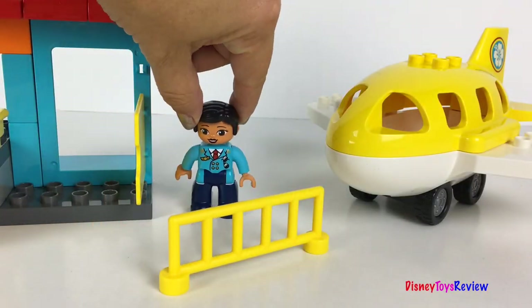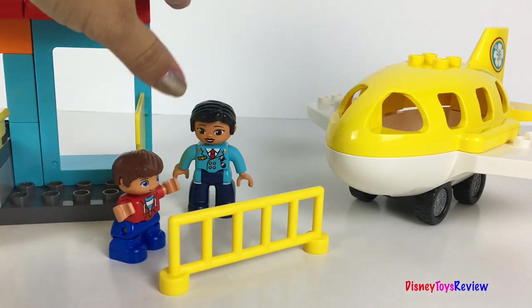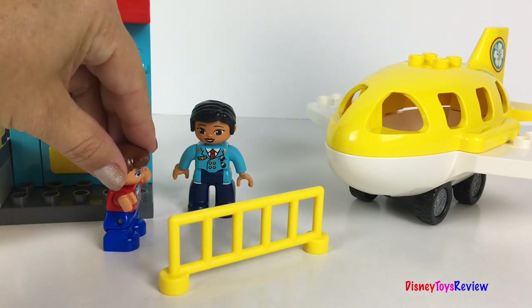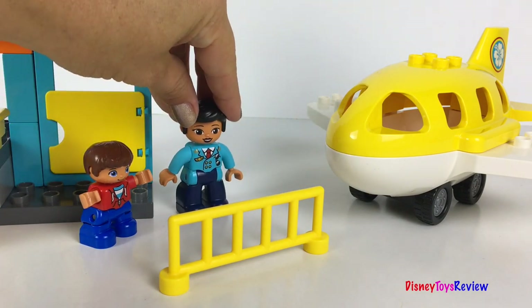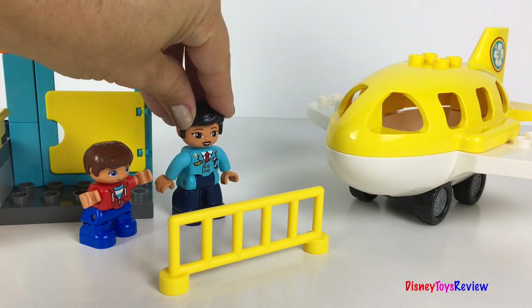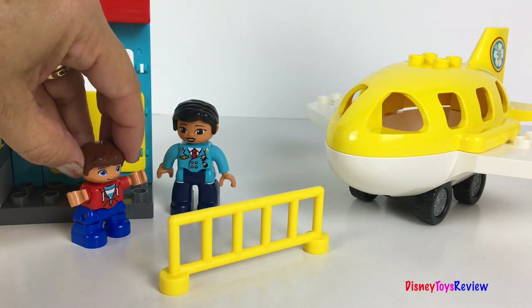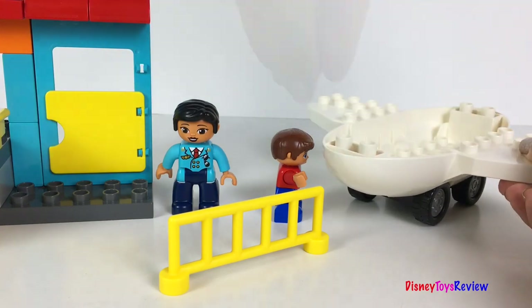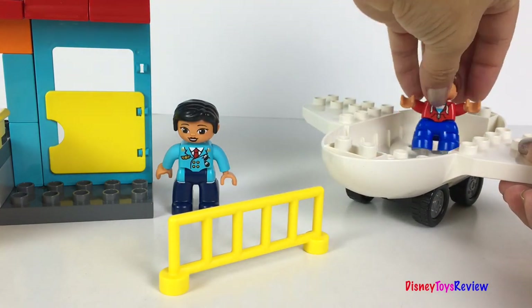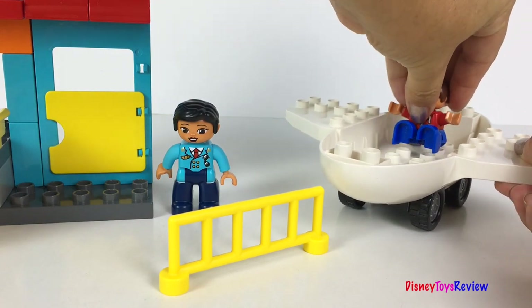It's nearly time for takeoff. Here's my ticket for a private flight on the jet. Yes, we're ready for you. It's nearly time for takeoff — why don't you go find your seat? Yay! Wow, my favorite seat in the plane and I have it all to myself.